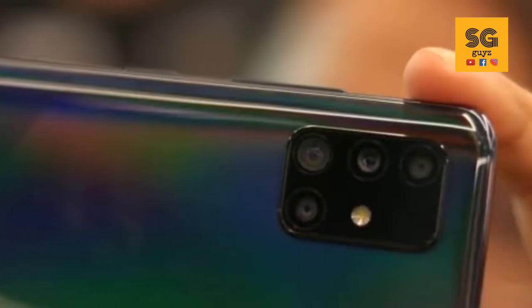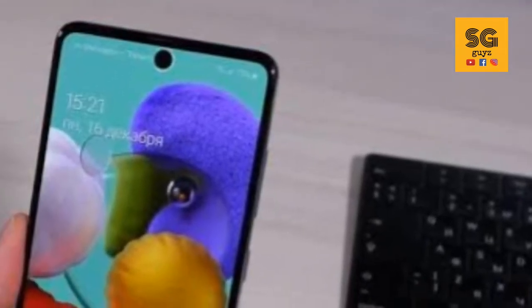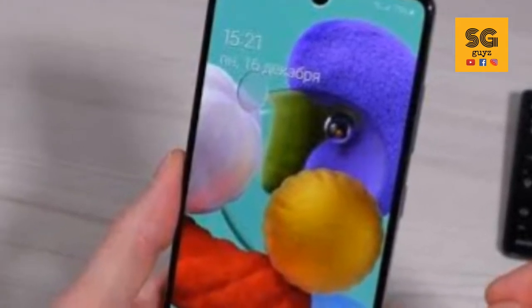In the camera department, you get a main camera, a wide-angle camera, a depth-sensing camera, and a macro lens. There is also a rear camera setup and a front camera.